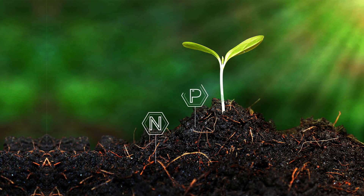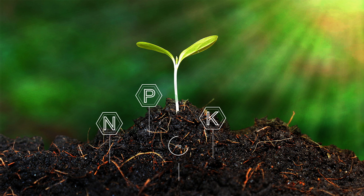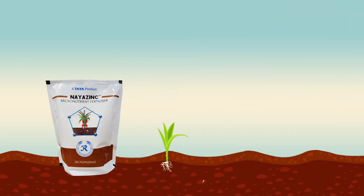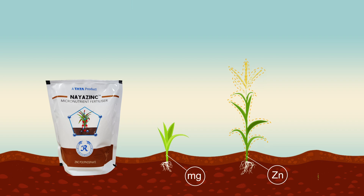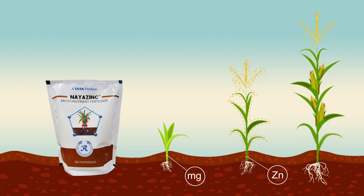It contains zinc in the form of DTPA zinc, along with magnesium and phosphorus, which are additional supplements to the crop. Thus, the plants grow healthy due to magnesium in it and vigorous due to zinc in it, eventually leading to high quality yields.